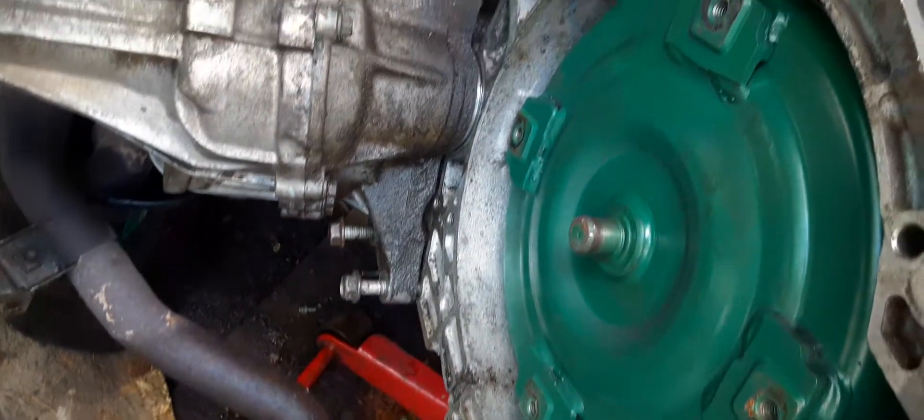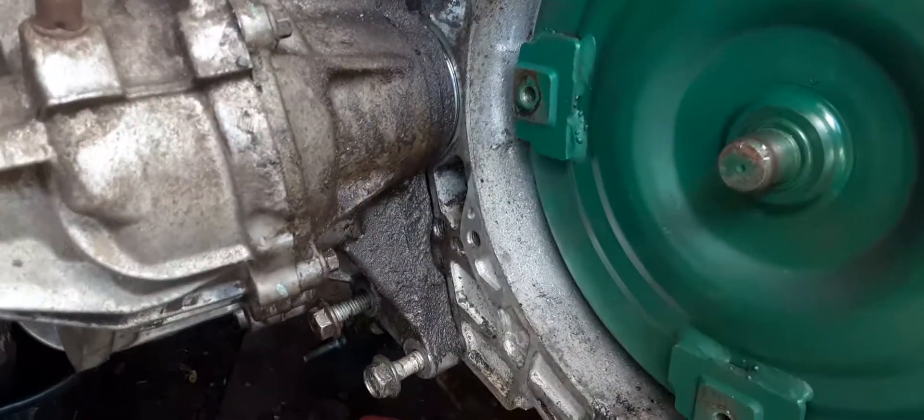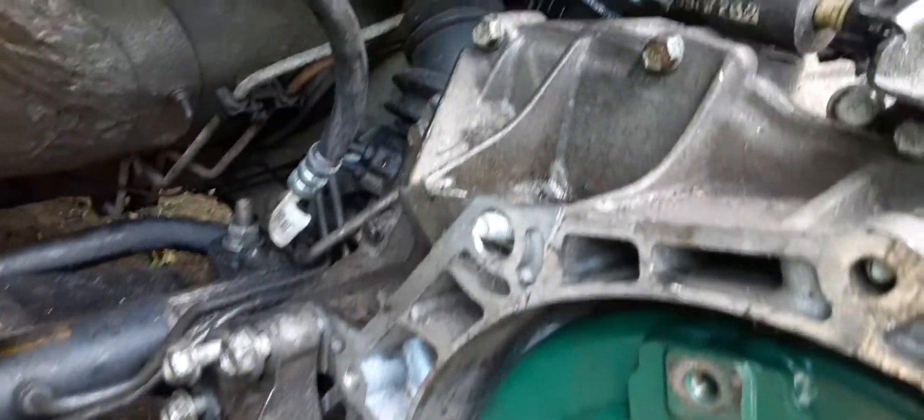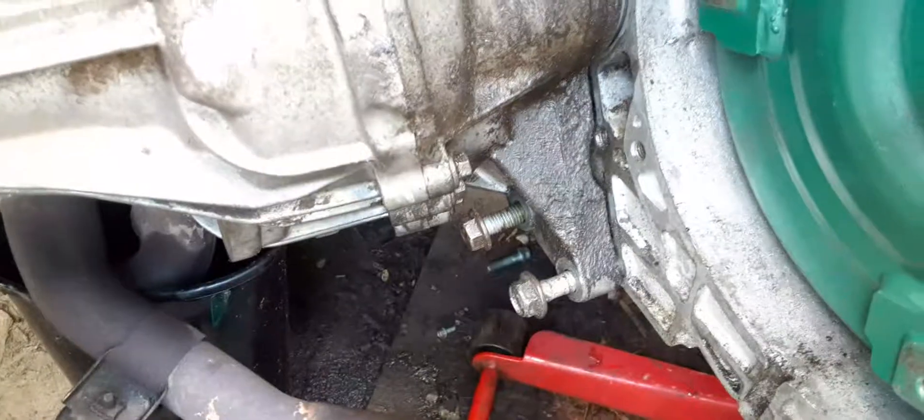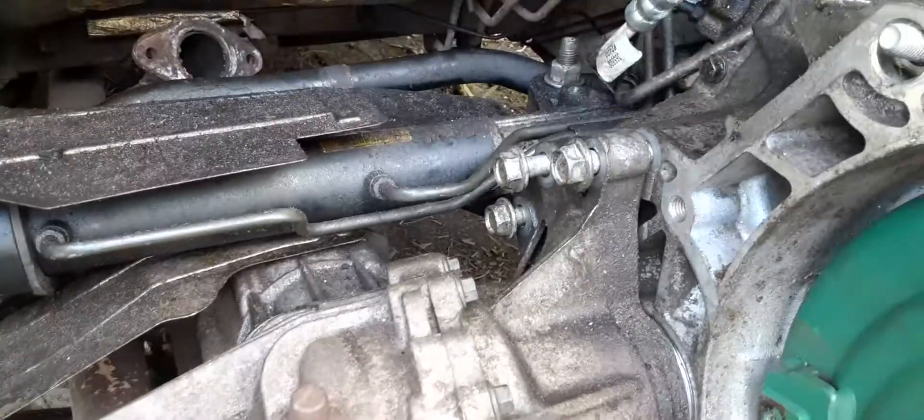Again, the transmission — if you want to count your bolts, you can go ahead and do that in the video. That's one there, that's one there, that's a trans bolt there, there. You can count your transfer case bolts: two at the bottom, three at the top.